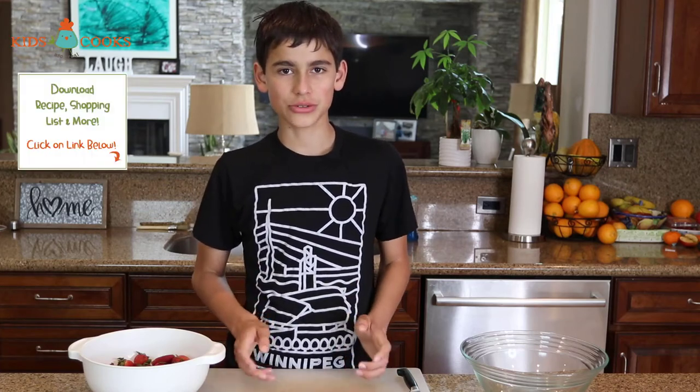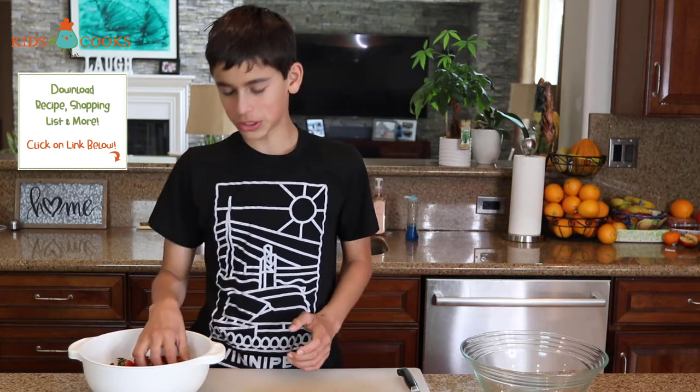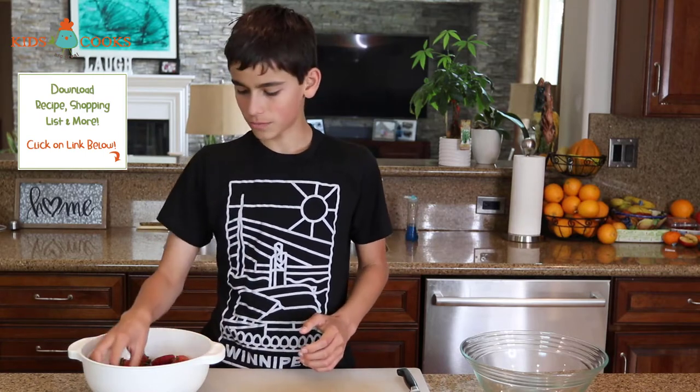Hey guys, welcome to Kids Are Great Cooks. Today I'm going to show you how to make strawberries and cream. There are about three cups of strawberries here and I'm going to cut them all in four.